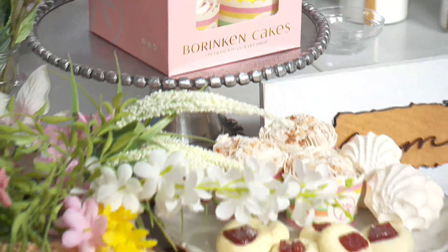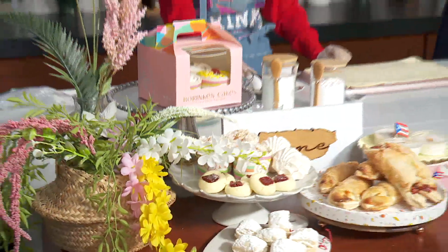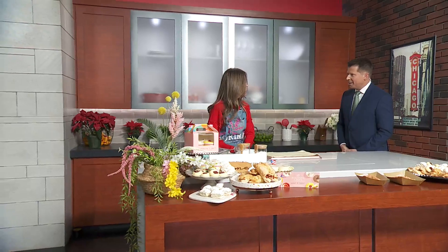Bacon Cakes is a local bakery serving traditional Puerto Rican treats. Joining us now to share a traditional treat for the holidays is owner and CEO Rachel Diaz. Thank you so much for coming in. Thank you for having us.